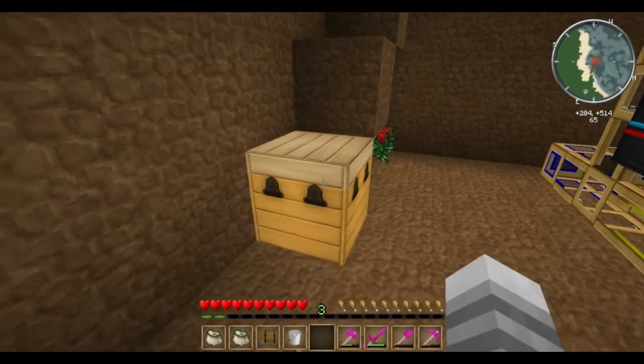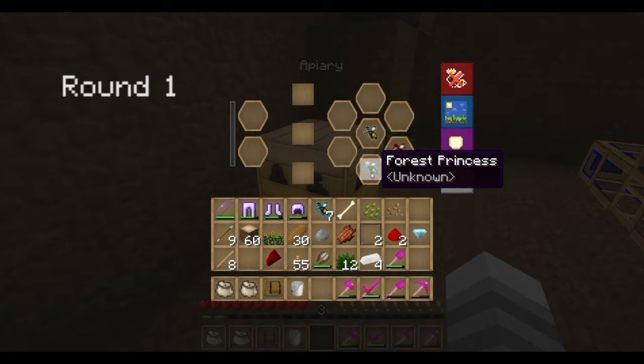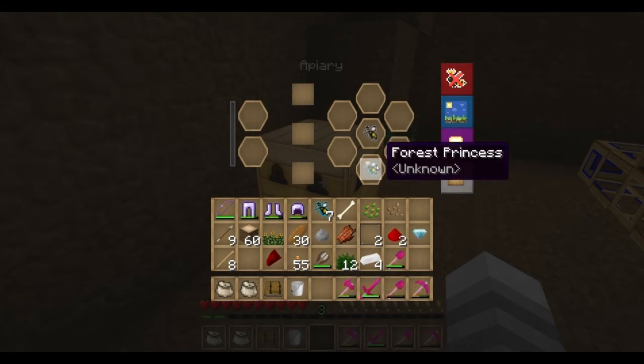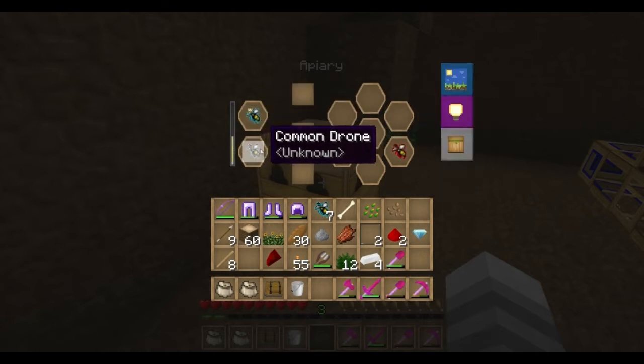I believe this is done. Let's see what we got. I got a common drone — that's nice. Meadows drone, and a forest princess. That's great. Now let's go ahead and crossbreed the forest princess with the common drone and see if we can go for more common.